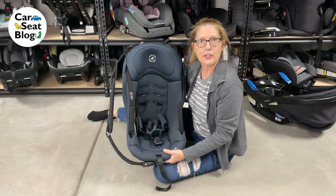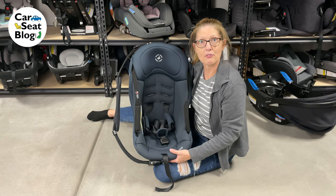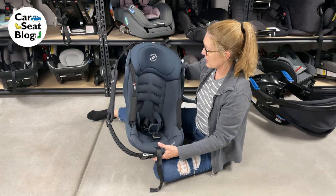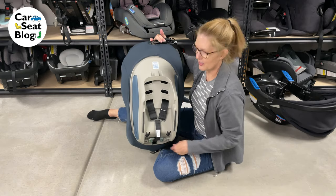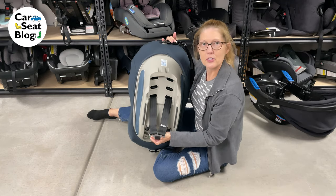Now we have the inside carrier — this is the working portion of the car seat. If we turn it over, we have our slots, and this is where we're going to make our adjustments.